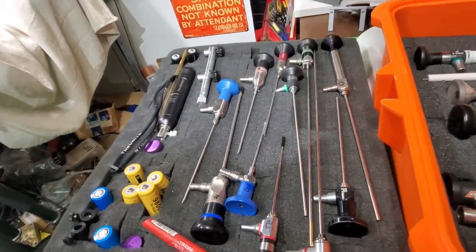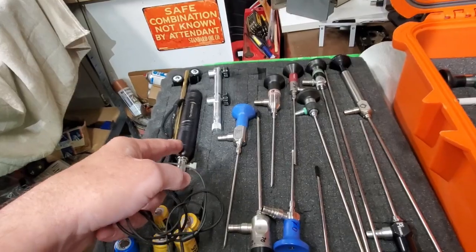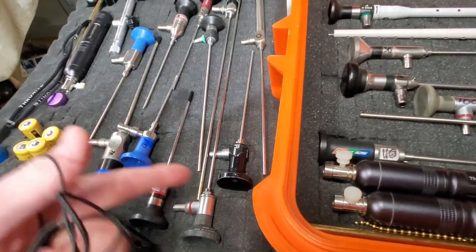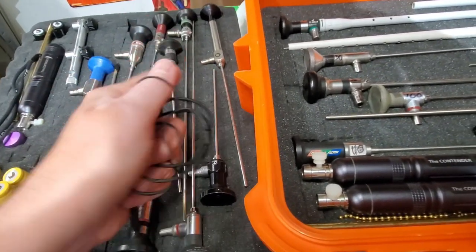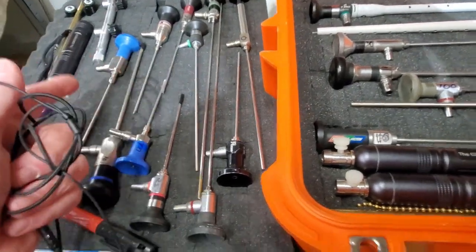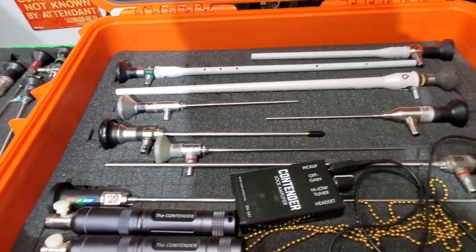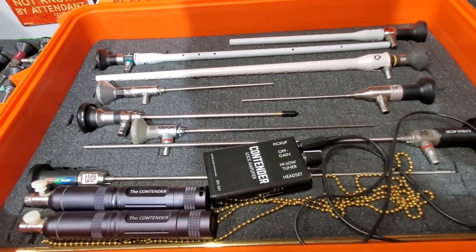For those that don't know, these are light sources used to light through the tube of the actual scopes. These are different degrees of scopes: zero degree which is straightforward, 25 degree, 30 degree, 70 degree, 90 degree, and 110 degree. It depends what you need — certain times you need a different type of view to see in a different area.